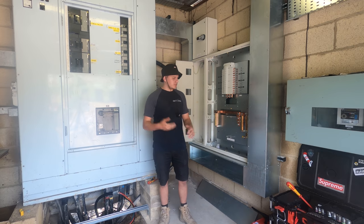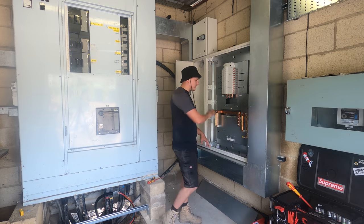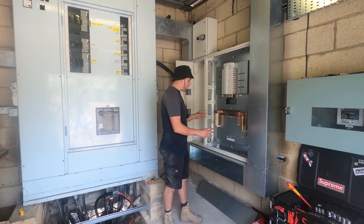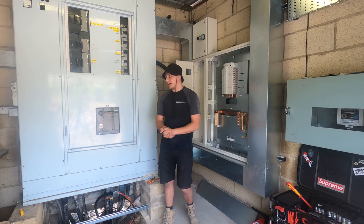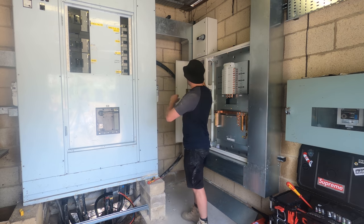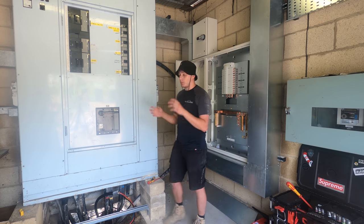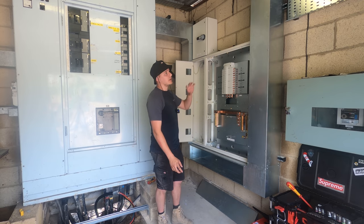Welcome back to the channel. Today is panel build day - we're putting in the main switch, CTs, secondary meter kits, and we've got our BS-88 isolator up here as well. I'm going to be building all of the components and prepping as much as we can, because tomorrow is shutdown day. UKPN are coming in to isolate the supply to this DB, we're going to get our 185 parallels in and made off.